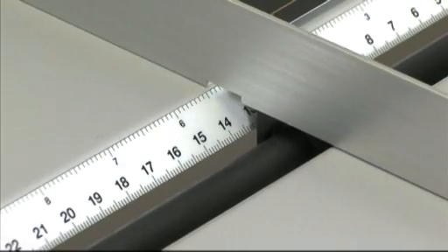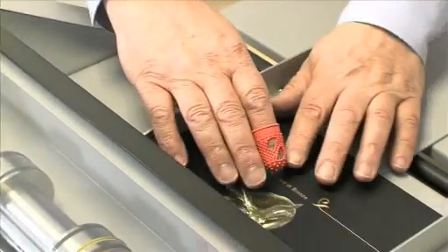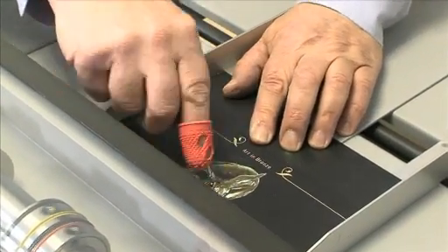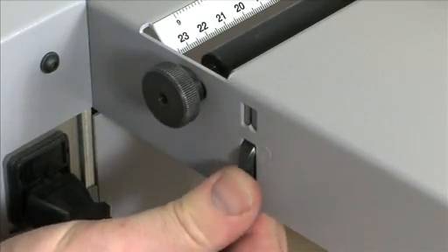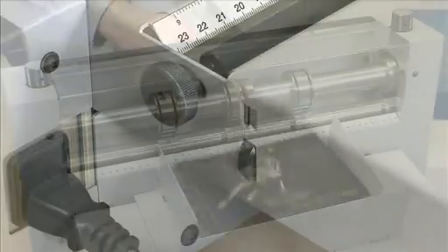The double-lay stock guides are easy to position to allow accurate hand-feeding at up to 5,000 products per hour. An easy-to-adjust micro-skew ensures that badly cut sheets can enter the shafts at the desired angle for true folding.